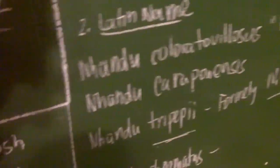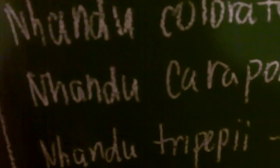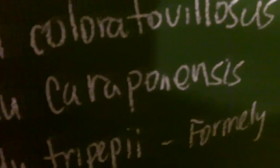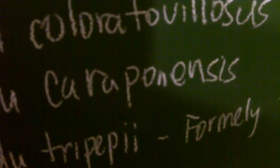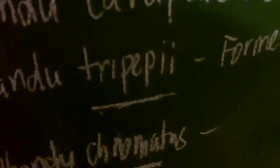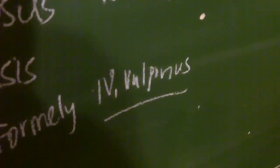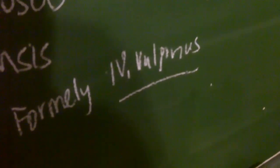Here are the Latin names. Nhandu Coloratovillosus describes the black and white — since the 'h' is silent, we just call it Nhandu. Here is the Caraponensis, the Brazilian Red; it comes from Paraguay and Brazil. Coloratovillosus is Brazil, obviously. Now the Nhandu Tripepii, formerly Nhandu Velpinis, describes the Giant Blonde Bird Eater. Keep in mind the name has changed — this is the new name, Nhandu Tripepii. If you still see Nhandu Velpinis sold at online dealers, they haven't changed the labels yet, but they are the exact same species.